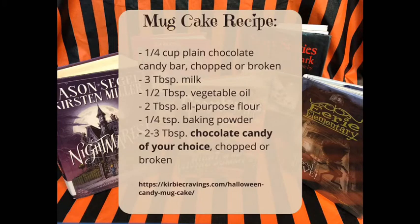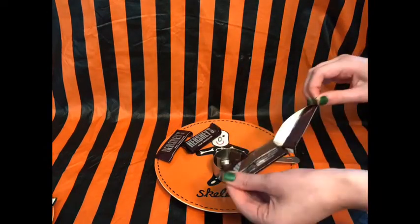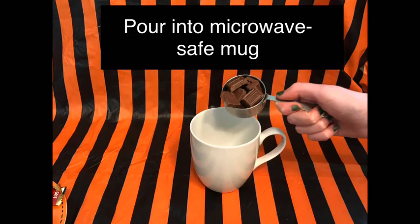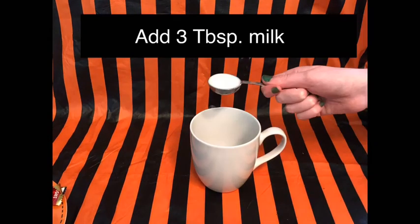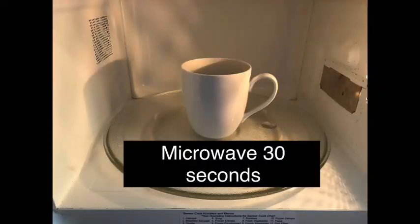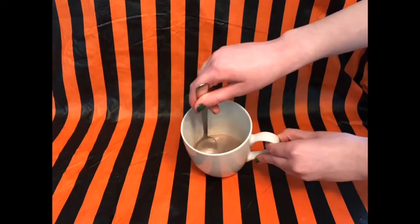You really do want to use chocolate candy in this recipe and not any other kind. The first thing you're going to do is break or chop up the plain chocolate until you have one quarter cup and then put it into a microwave-safe mug. Add three tablespoons of milk and then microwave the mug for 30 seconds. Remove it carefully from the microwave and whisk or stir the melted chocolate and milk until it's nice and smooth.